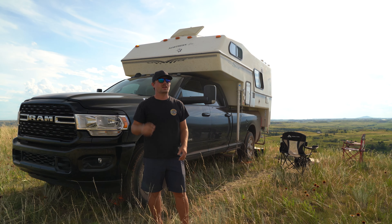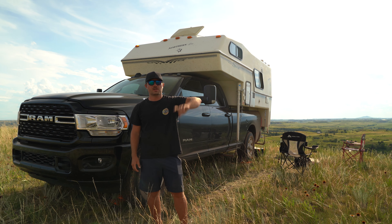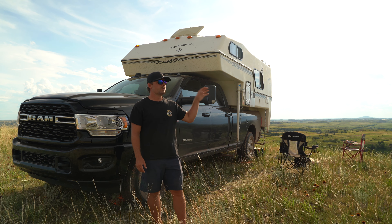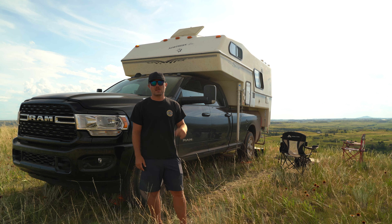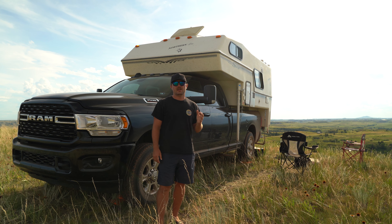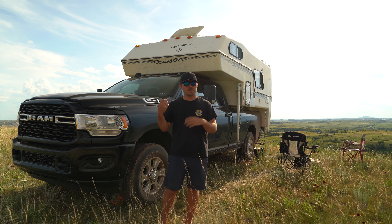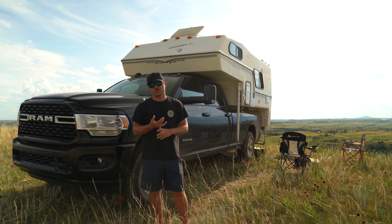I'm in North Dakota, currently camped outside of Theodore Roosevelt National Park, which is behind the camera. I'm on top of an overlook right now, boondocking, with a really cool view. The sunset is going to be that way. I camped here last night but drove from Pennsylvania and was too tired to make a video. So I'm just going to do a little overview of what I changed since buying the camper a month ago, along with the truck.